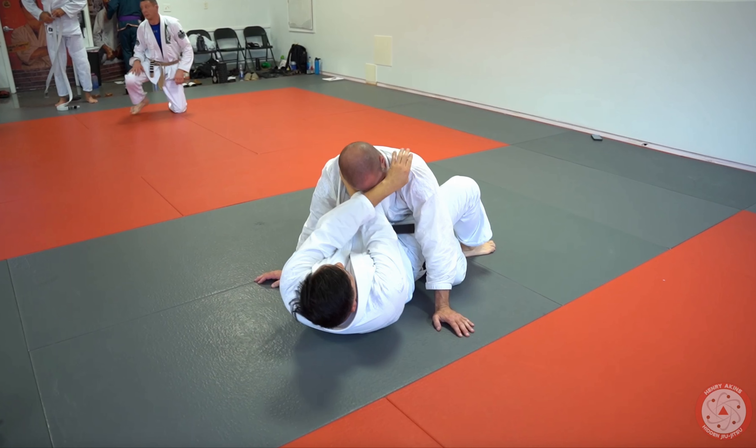A little trick I do with the cross collar choke from the guard to be able to get underneath the chin. A lot of times people try to tuck their chin to prevent the cross collar choke, even though it's not a really smart technical defense. Sometimes we need to get underneath their chin to be able to finish. So check out this little trick — I call it the car jack.